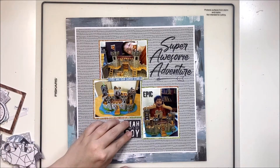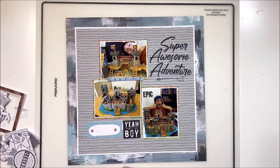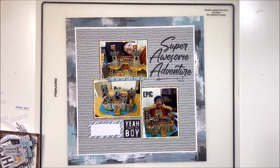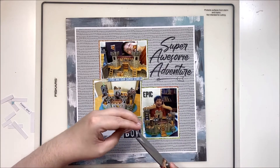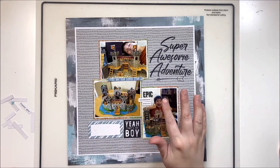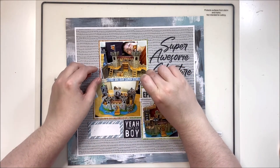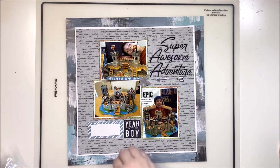This is a style I use often for pocketless pages — layouts made using cut-aparts or pocket page cards. The title leans a little beyond the edge of the photo on the top right, and on the bottom left the photo and label lean beyond the top photo. Both top right and bottom left lean outward, and both top left and bottom right lean inward, creating balance on the page and allowing a little wonkiness without it looking awkward.